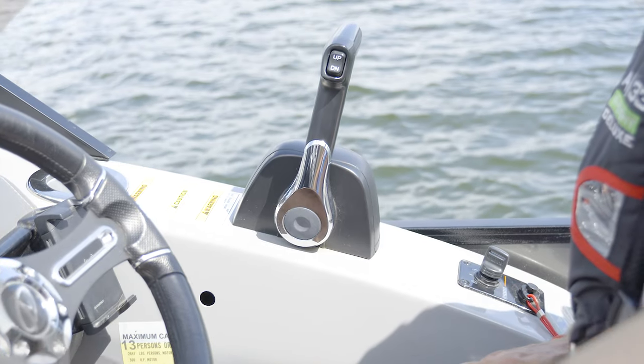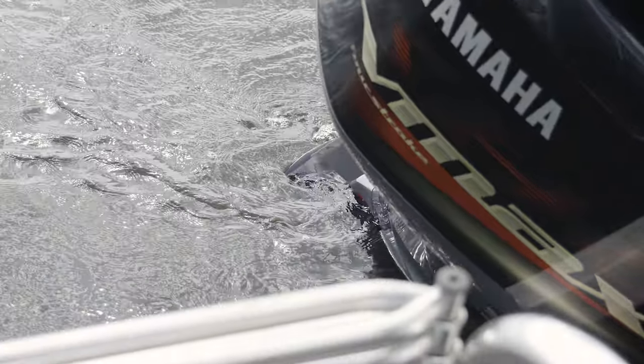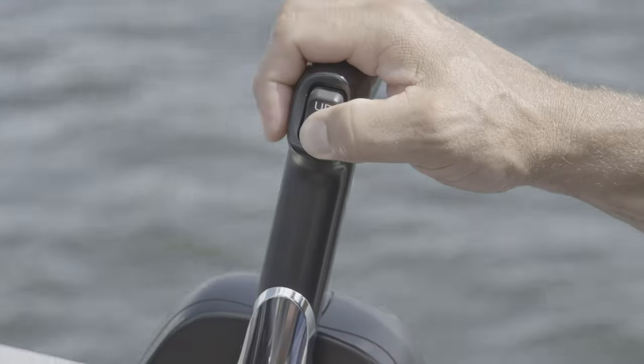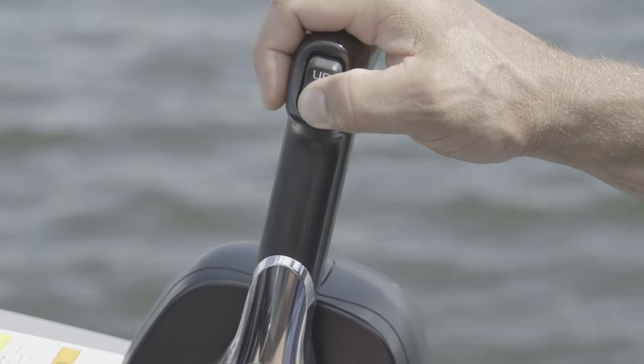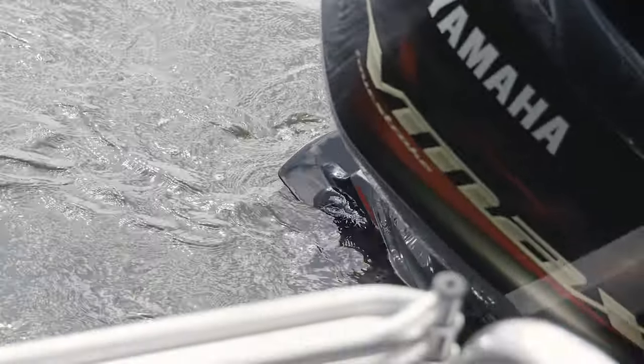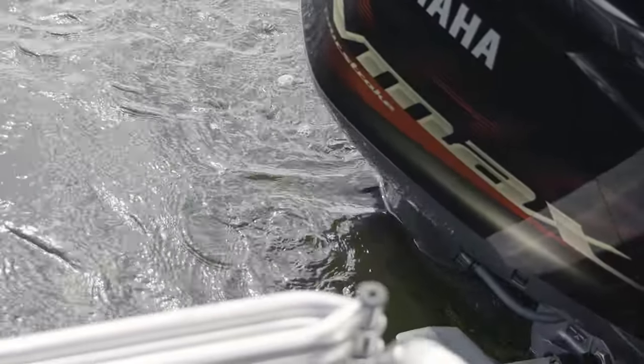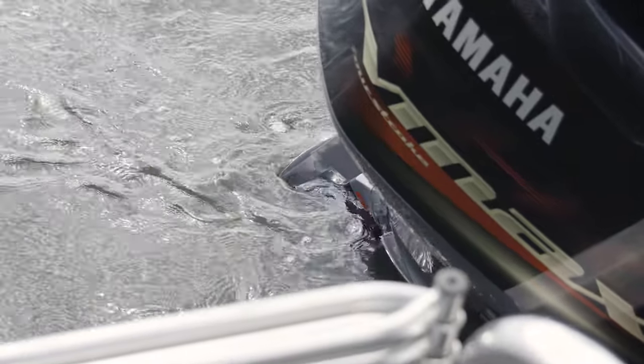The trim button is located on the top of the throttle lever and uses hydraulic rams to change the angle of the outboard motor to the boat transom. When you press the trim button down — also called negative trim — you move the outboard deeper down in the water and closer to the transom. Trimming up, also called positive trim, will lift the outboard's drive shaft and propeller higher up in the water and further from the transom.